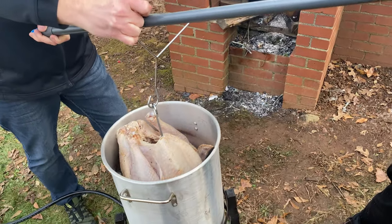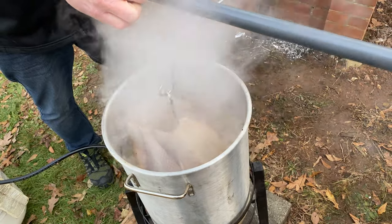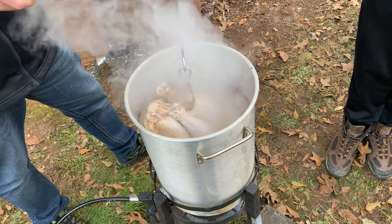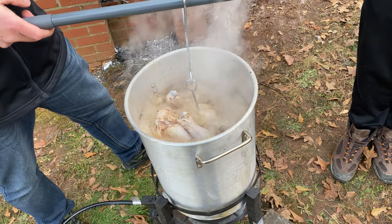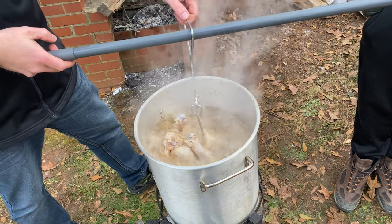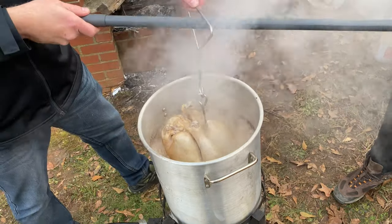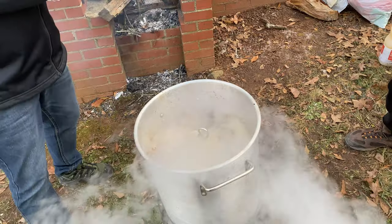This is our spicy cajun turkey, so let's drop this one in. The first one was wonderful. You want to lower it nice and gently until nothing overflows or bubbles up. If your bird is dry, you're in good shape. If it's wet and you didn't pat it down, water and oil don't mix — you'll get a flash and bubble. Make sure your oil level is right for the bird you're putting in. This is a 13 to 14-pound bird and we pre-measured. If something's wrong, just pull it back out and make an adjustment.